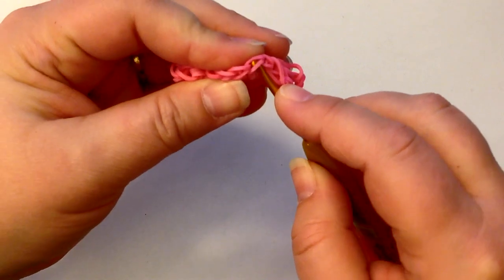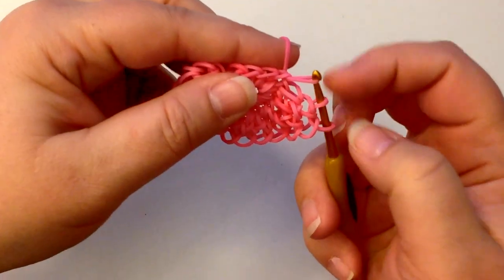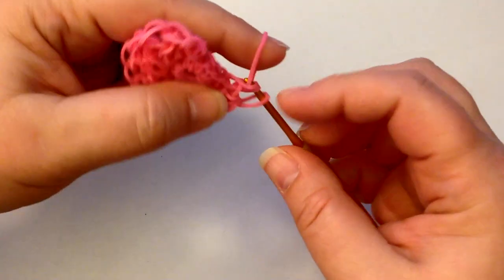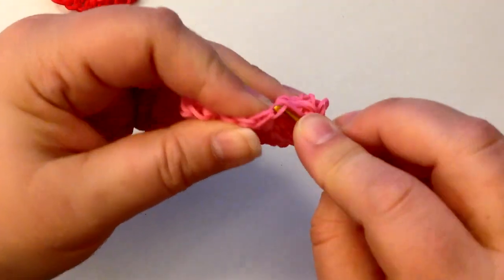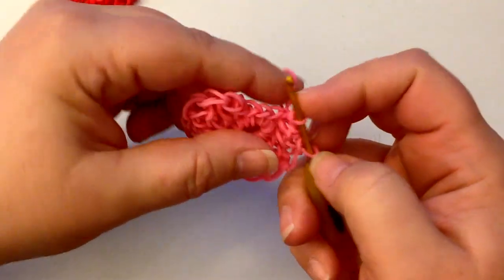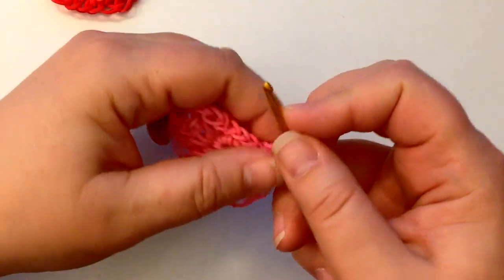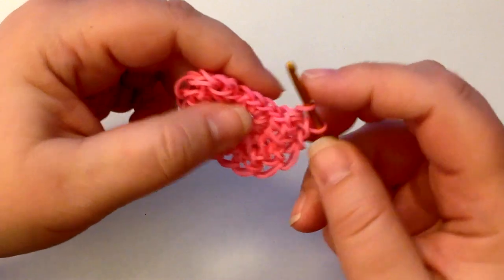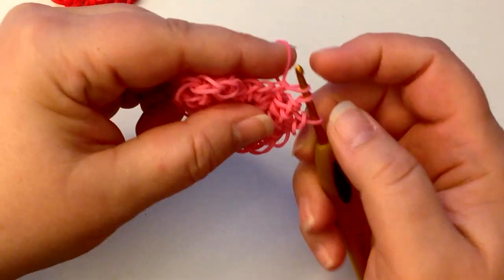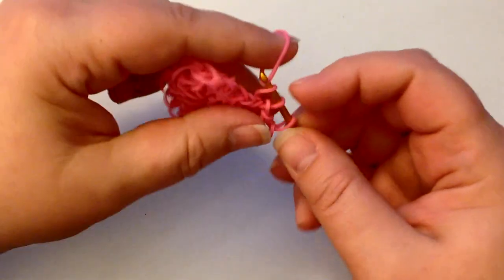Now we're going to do two of what I'm calling the half double crochets. Put your hook in the next stitch, take a single band, take your loop over, join — so you've still got your three loops on your hook — join them together. Go back through that same stitch and do that again: single band, add that loop to it, reclaim, and join together. Now we're going to do a single in this one — it's a half double — don't reclaim, pull that loop over, reclaim, single band, join them together.